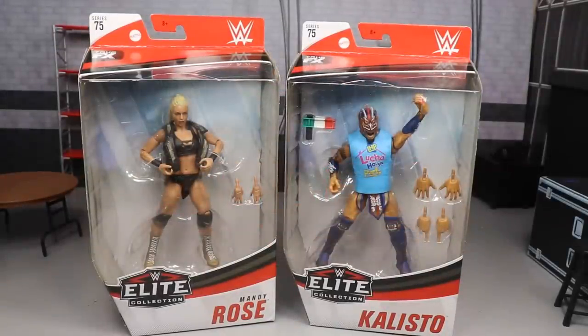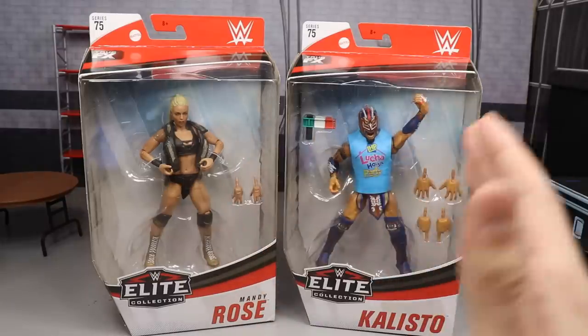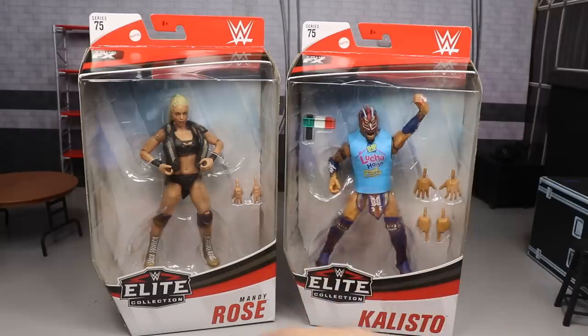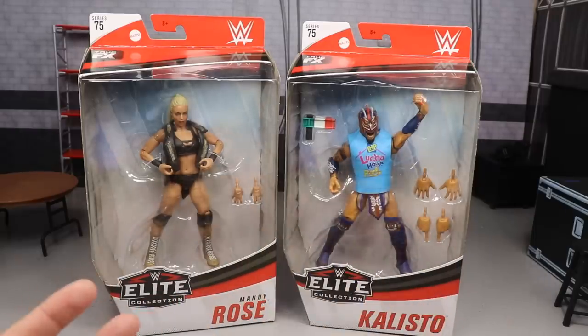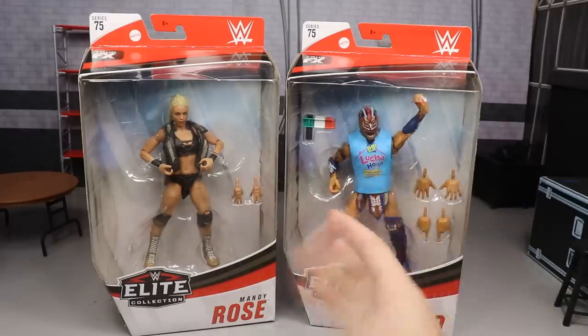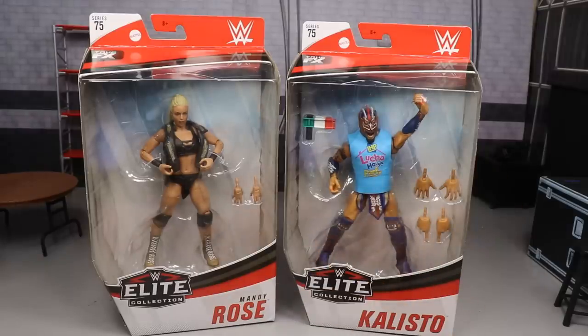What is good everybody, welcome to an Epic MDTOYS video. Today, ladies and gentlemen, we are doing another 2-in-1 deluxe for some reason. Today we have a 2-in-1 WWE Elite Series 75 review on the final two figures in the set, Mandy Rose and Kalisto. We already reviewed Hurricane, Pete Dunn, Jeff Hardy, and Seth Rollins. If you guys missed those reviews, definitely go check those out. These are the last two in the set, so in this video we are going to rank Elite Series 75.